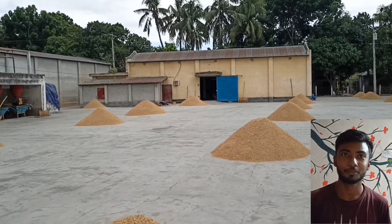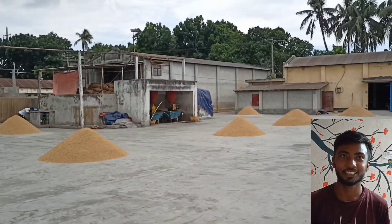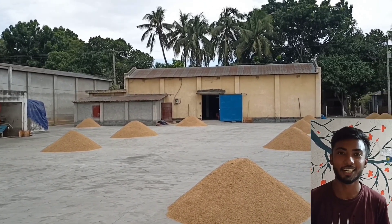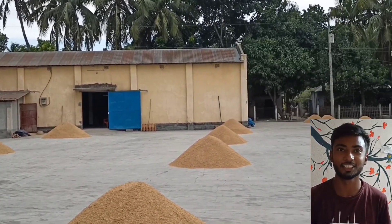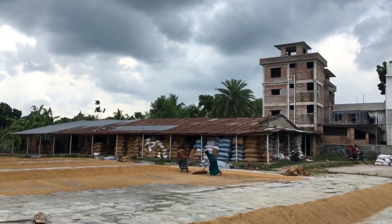Rice dryer and boiler: wet paddy is dried in a food-grade stainless steel paddy dryer using hot air. The heat energy for the dryer is generated using a heat exchanger that uses steam.